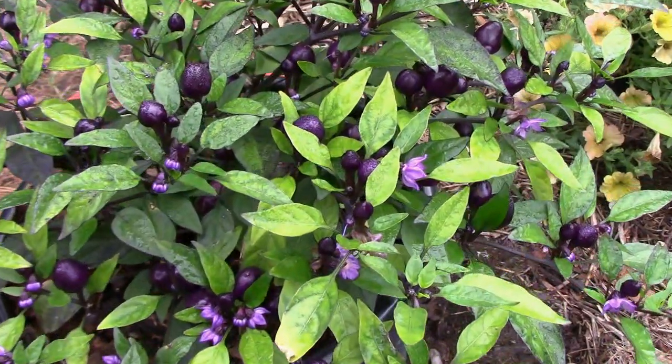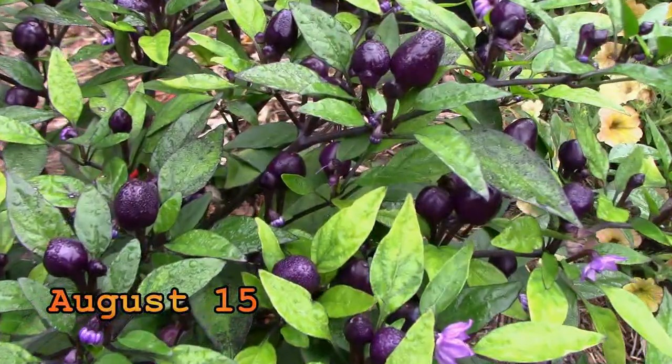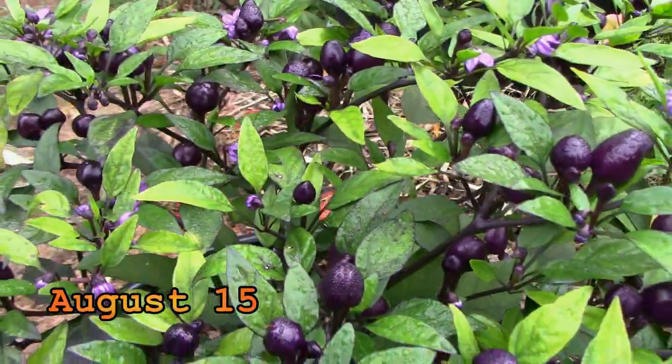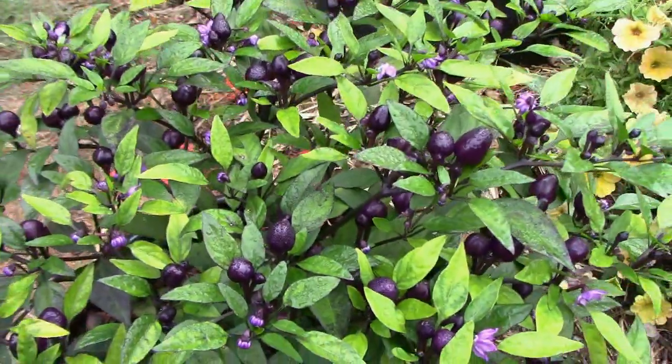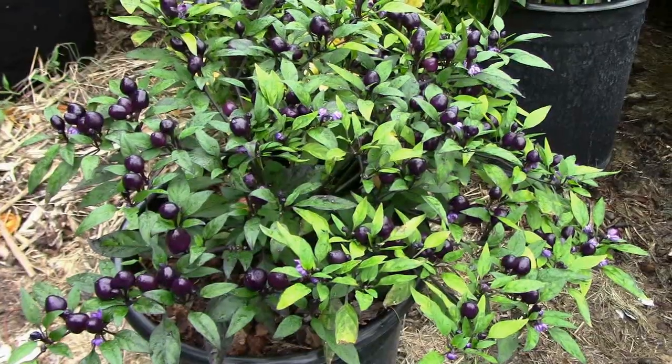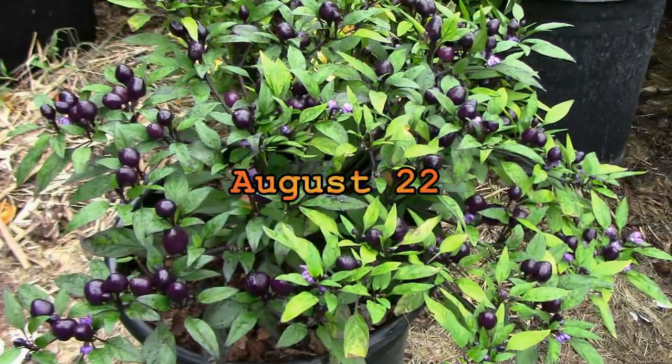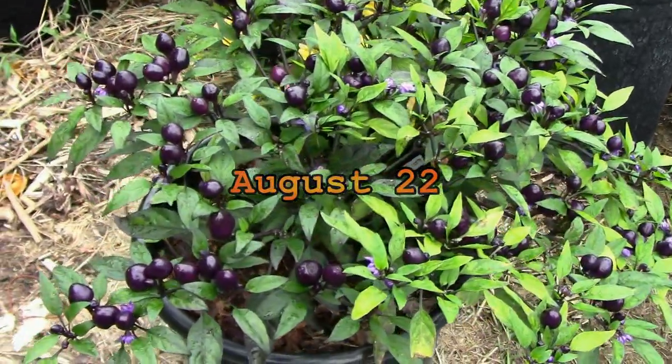The peppers gained size pretty quickly and by mid-August it was loaded with pretty purplish colored peppers. When it comes to heat, Phileus Blue peppers are right in the same range as a cayenne pepper — that 30,000 to 50,000 Scoville units.